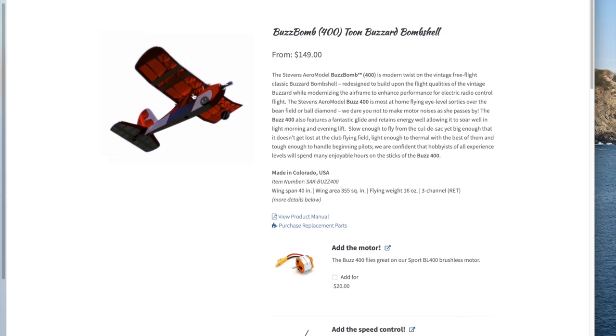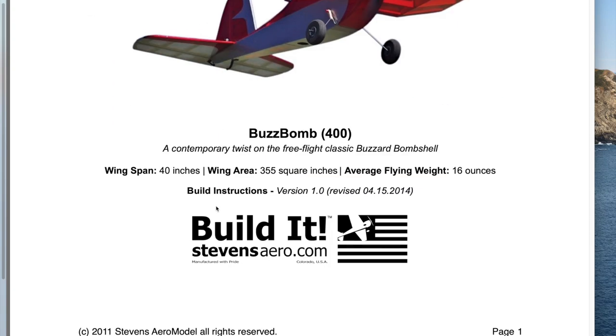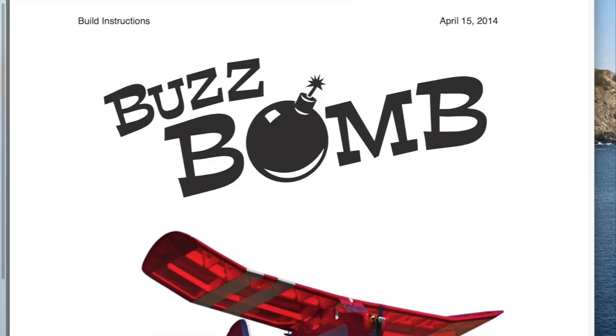You can click on the picture to get a blow-up of the BuzzBomb — sometimes there are additional pictures. In addition to the website, we can look at the builder's manual — a very complete builder's manual. You get this with the kit as a paper copy. We'll go into more detail on this later in the video. The Stevens Aeromodel kits are all made in the U.S. in Colorado. You buy the kits through the website.